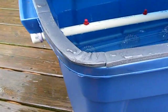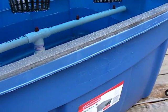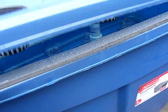You can also see here this foam closed-cell tape that keeps all the spray in once your plants are in there. It won't drip out.